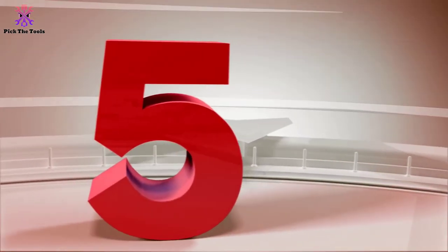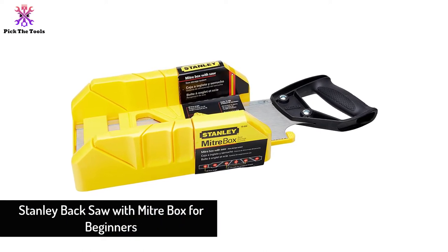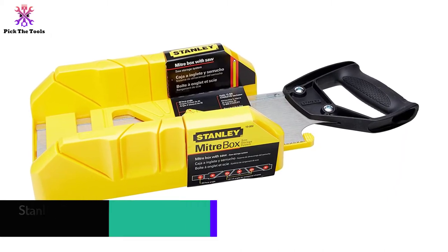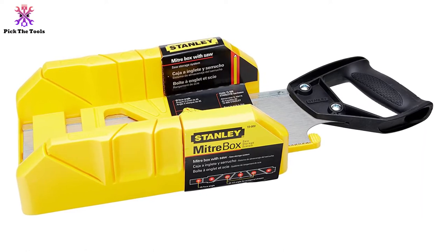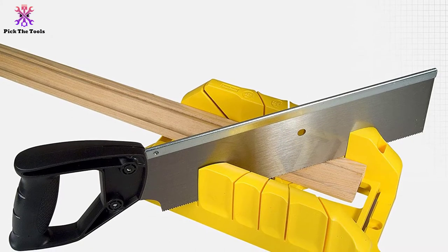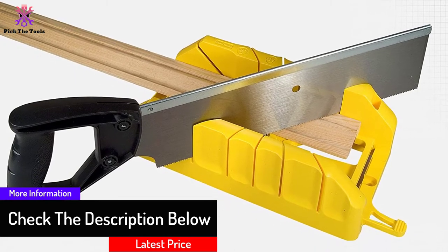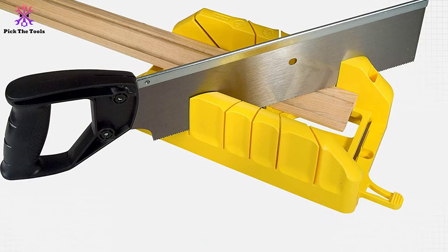Starting at number 5, we have the Stanley Backsaw with Miter Box for Beginners. You will get this Stanley saw stored in a miter box at an unbelievable price. The box not only protects the saw blade but also guides you to cut thin wooden pieces at the most common angles. It has slots for cutting 90 degrees, 45 degrees, and 22.5 degrees. The latter is used to make octagonal shapes so you can be creative with projects like personalized photo frames and wall decors.